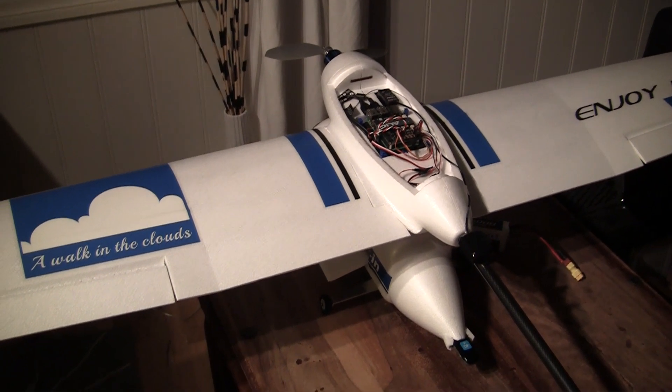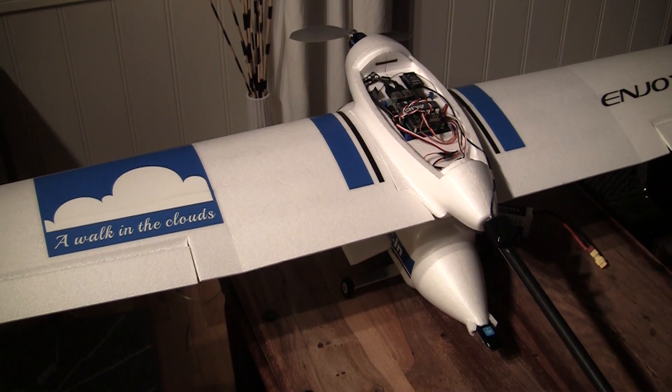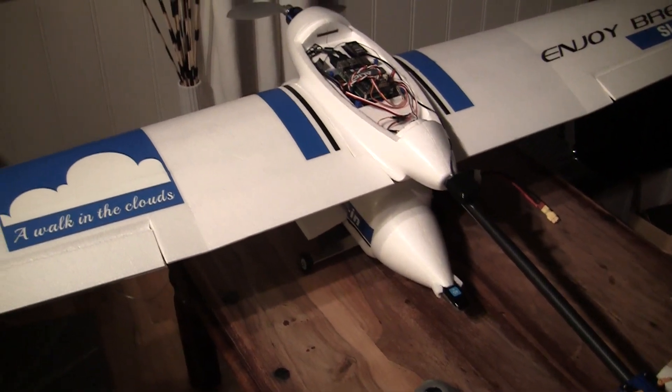Hello everyone. This is my new project — it's a Skua airplane. Not a good looking one, but I think it will be perfect for my needs.